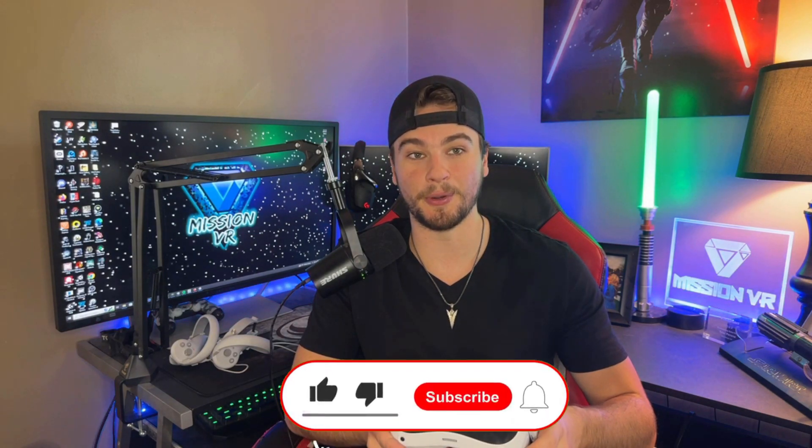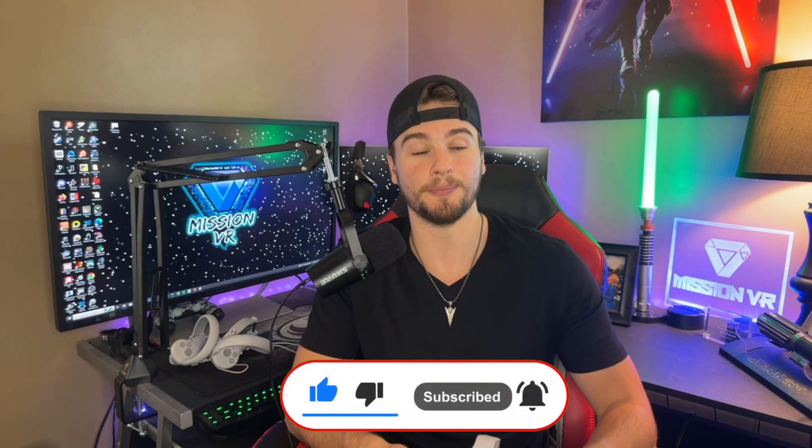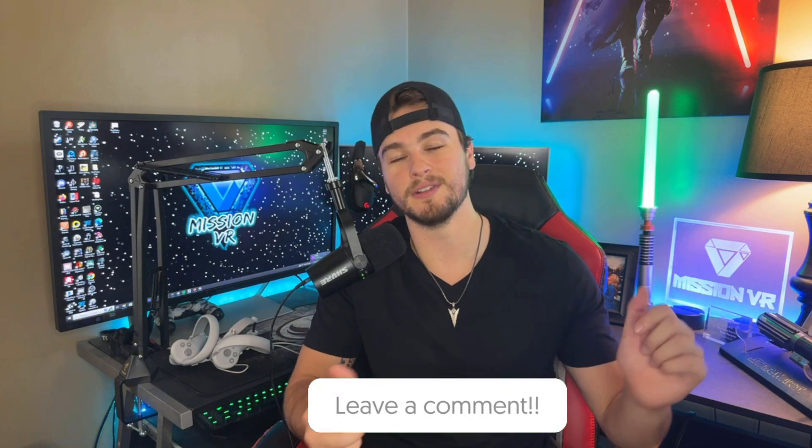Well guys, that is it for my in-depth review of the Pico 4. I've definitely put some hours into this headset now and I can concretely say that I really like it. The lenses are really great and I primarily play PC VR, so as far as graphical capacity goes, I'm certainly very thrilled. Hopefully you guys found that helpful — drop a like, subscribe to the channel, leave a comment, and I'll see you in the next one.